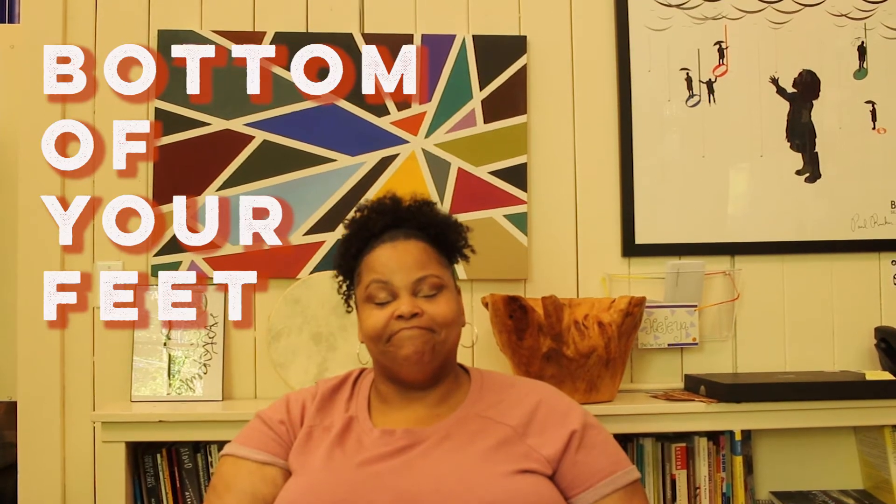Let's begin. Close your eyes if you would, or you can leave them open. Take a deep breath in. Let it out. In. Out. One more time — in and out. I'd like you to check in with the bottom of your feet. How do they feel? Let's move to our ankles. Are they tight? Are they loose? How about your knees? How do your knees feel?